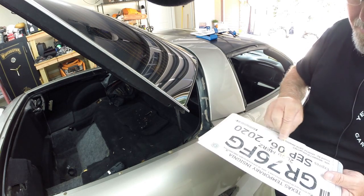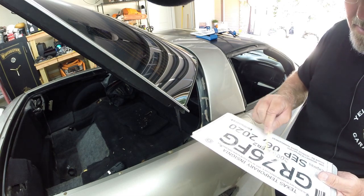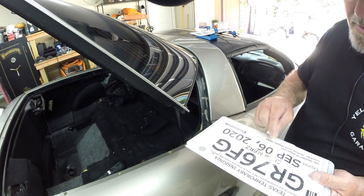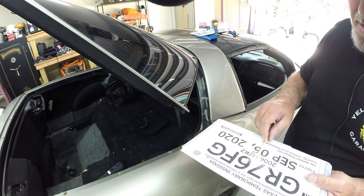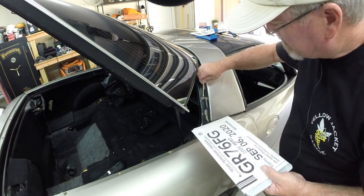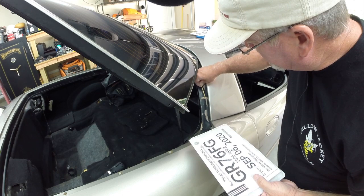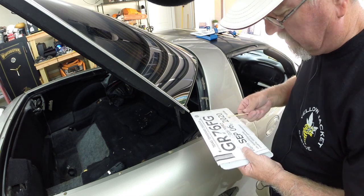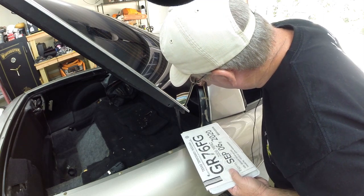I've mixed up equal parts of epoxy using an old license plate as a mixing surface — it's got a piece of plastic over it so it should be just fine. I used a bamboo barbecue skewer as my mixing stick, so I get bonus points for that. What I'm going to try to do is force as much of that epoxy into the crack as I can. The crack goes all the way around the corner — something that at the time of the accident damage repair should have been fixed, but it wasn't.